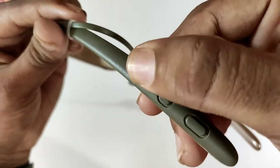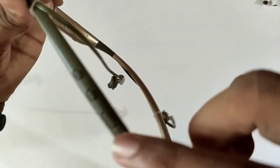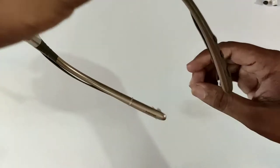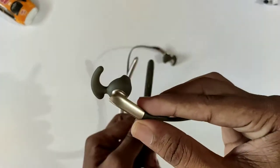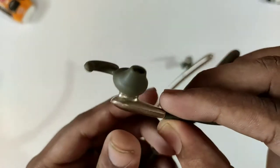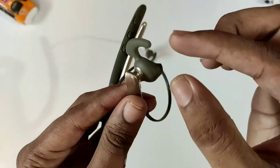There are 3 buttons on the headphones. You can press a pair of buttons to play or pause a song, and press them to control sound. You can press any button on the headphone. The quality is very easy to use and feels comfortable. You also get a little hook for a good fit.